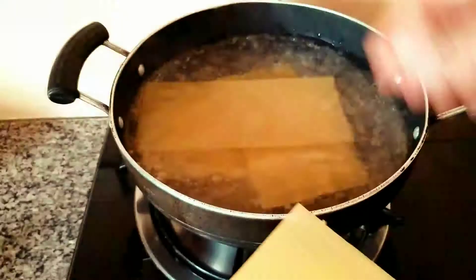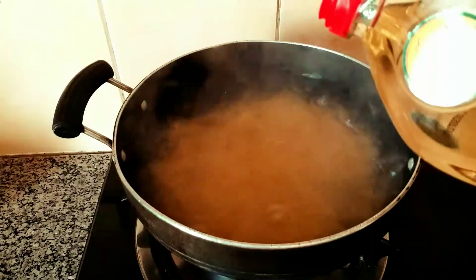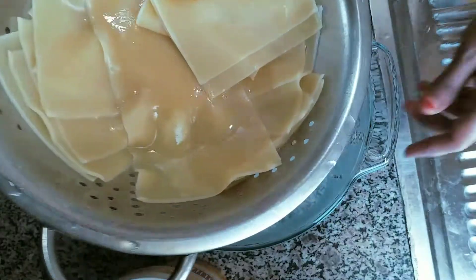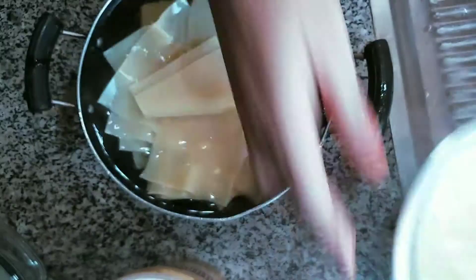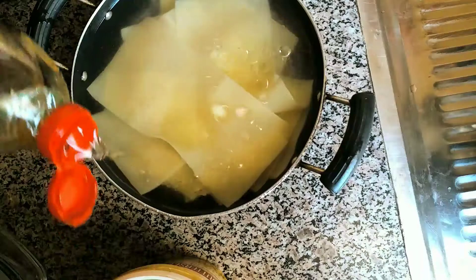The chicken lasagna will be boiled in the lasagna sheet. Add 1 spoon of oil to the water. Boil for 15 minutes, then transfer to cold water. We can add 1 spoon of oil.